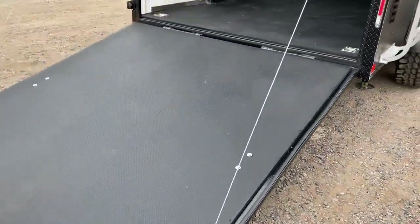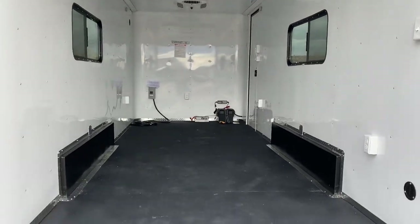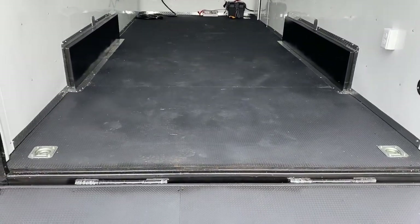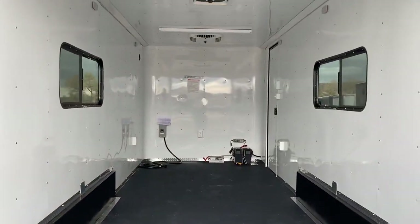The rear ramp door does have a spring-assist close on it. Seven-foot interior height with this unit gives you about six-six at your rear ramp door. Four D-rings in the floor with the awesome performance Nudo floor with Dry Max — this is one of the best durable floors we can put in a trailer, so it's set up to last you guys a really long time.